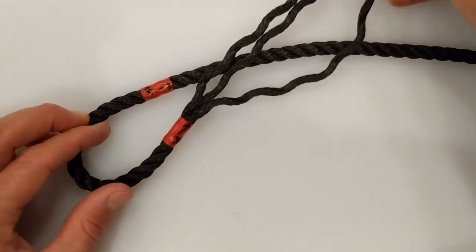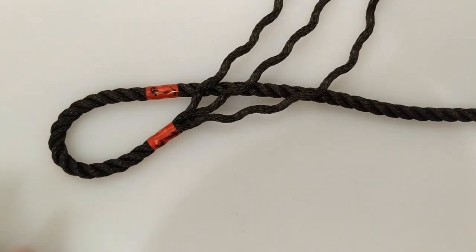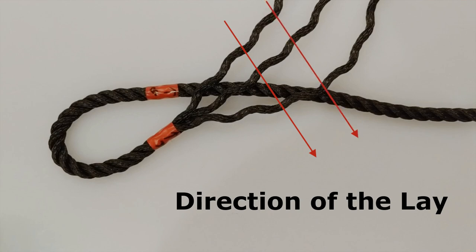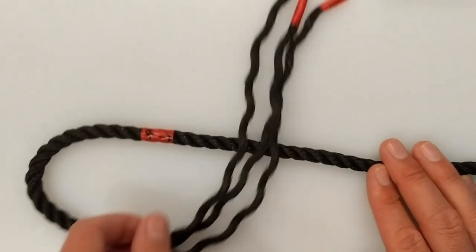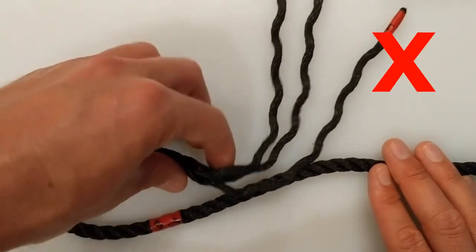Before we get splicing, I think it best if we go through a little terminology. I'll start by placing our three strands across the rest of the rope. From now on, I shall refer to this section of the rope as the standing part. We're going to be weaving our three strands into this standing part, starting at point B and working our way to the right. It is important to note that the rope is laid up in this direction when moving from left to right — we shall be working against the lay. Don't make the mistake of trying to start your splice in the same direction as the lay, because it won't work.